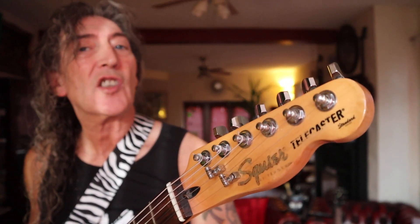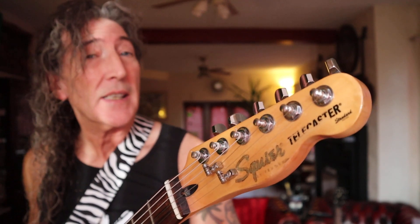Good afternoon, ladies and gentlemen. Today, which is Saturday the 23rd of January 2021, we have got a Squier Telecaster Standard.